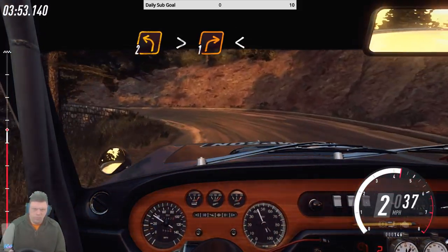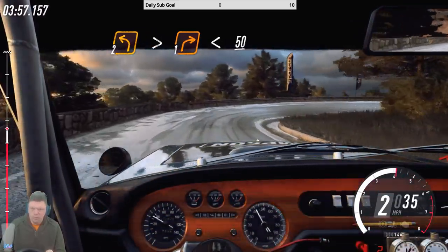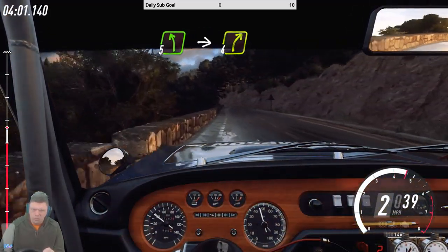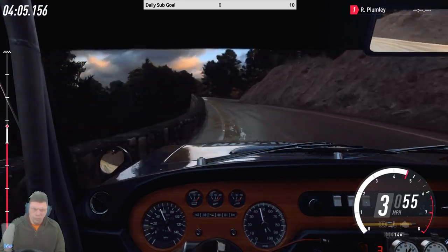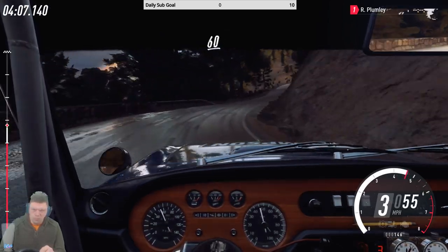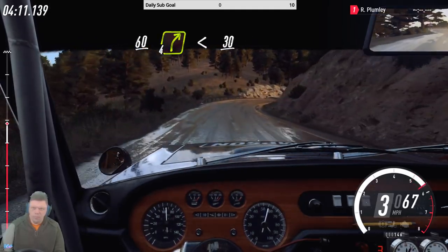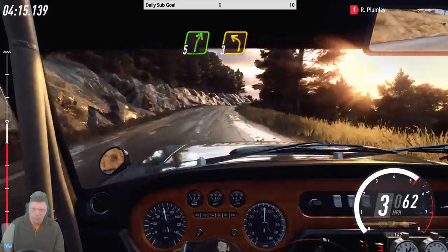Into one right long, opens 50, keep right, into five left, into four right, keep left over 60, four right very long, opens 30, five right over crest, three left long.